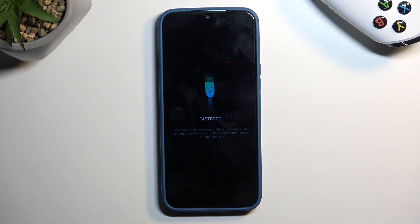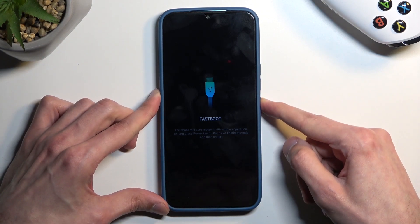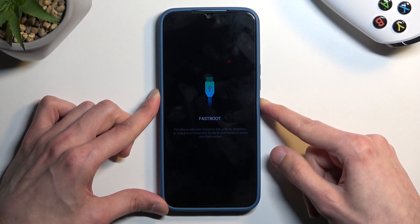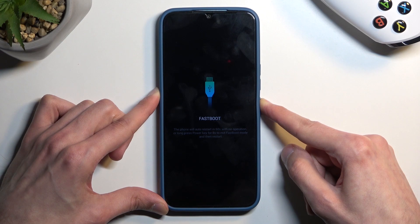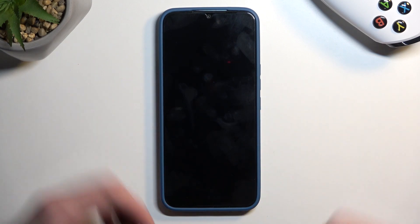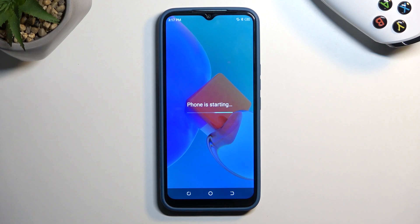So this is how you would boot into fastboot mode. Once you're done with it and you want to go back, you can hold the power button for as long as it takes for the phone to turn off. Once it does, you can let go and the device will automatically boot back up. Simply wait for it to boot into Android — and as you can see we are now back in Android.